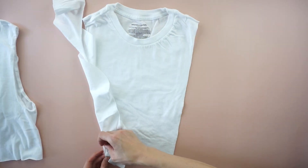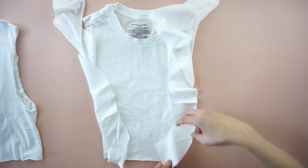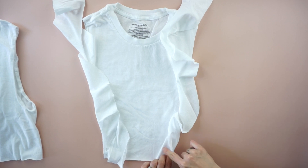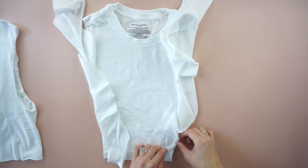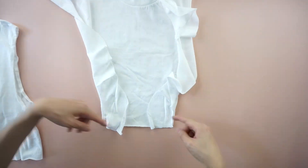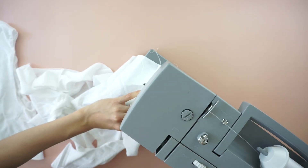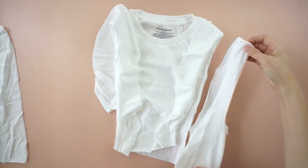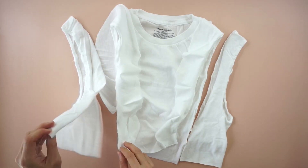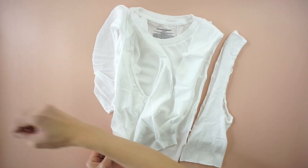To attach the ruffles, use one ruffle piece on each side. Start at the bottom opening and pin to secure. Quarter inch topstitch to attach the ruffles to both sides of the center chest piece. Reattach both side pieces back onto the center chest piece. Pin to secure and quarter inch topstitch.